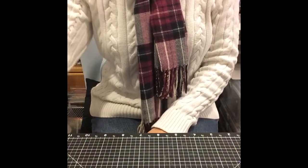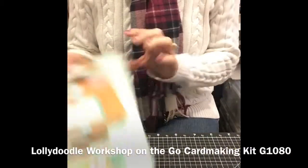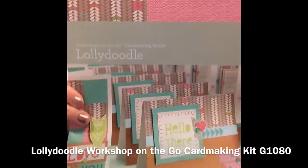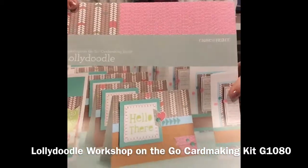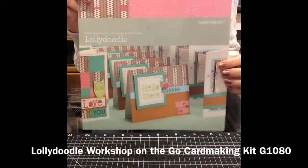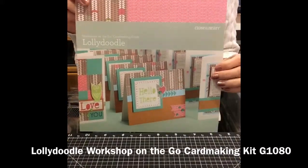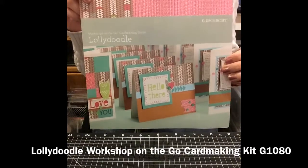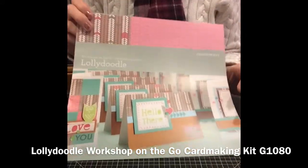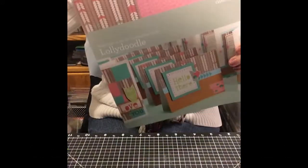This is my favorite paper packet, so I'm starting with this one. This is called Lollidoodle, and what I'm showing you is the card-making kit. We have lots of different options for workshops on the go. The card-making kits for the workshops on the go are $24.95, and you're getting a lot of product for that money.